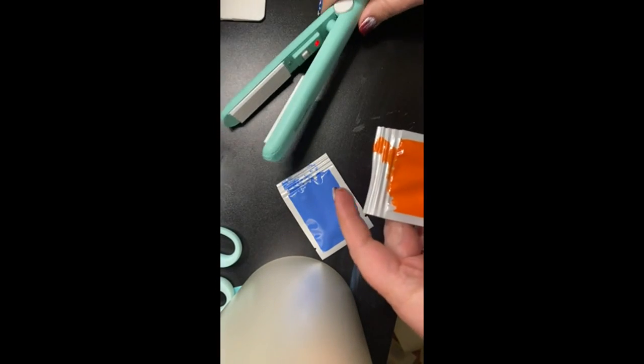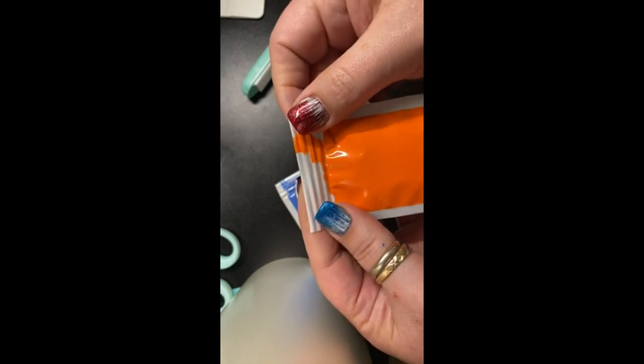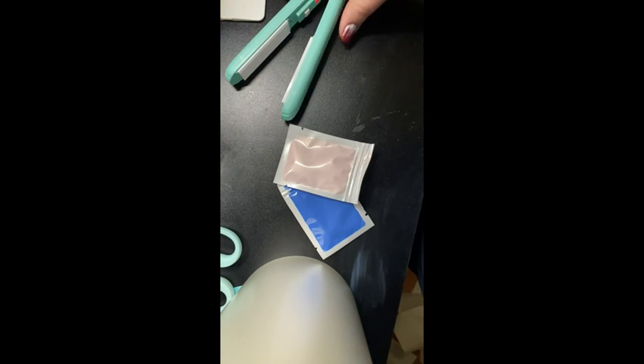I think it was $9.99. I actually ordered a couple of them, so I have one for traveling so I don't have to move my kid around. Yep, there you go — awesome, awesome. Have a great rest of your day!